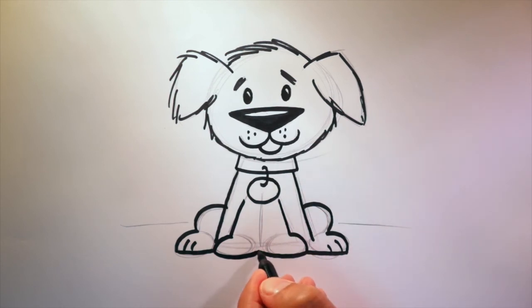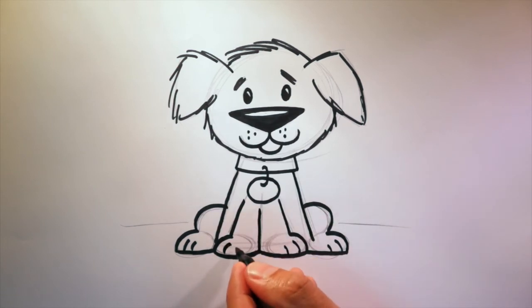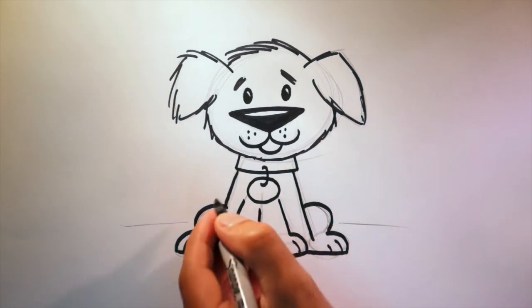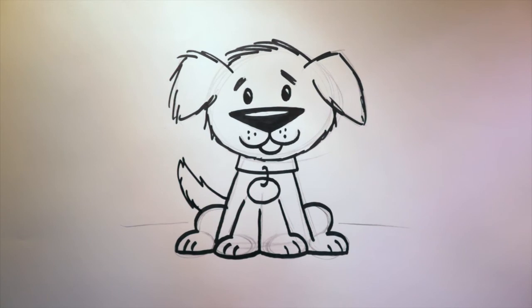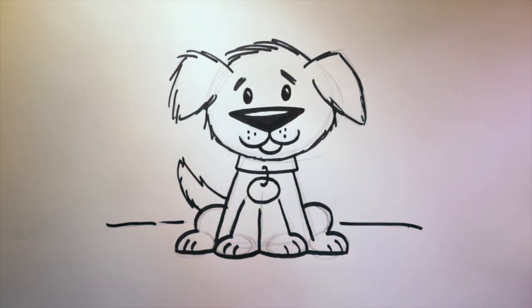I'm going to connect those and just bring that line straight up. Now for those paw lines. A dog needs a tail — let's draw the tail like this. Awesome. Now the ground. Voila — a dog!